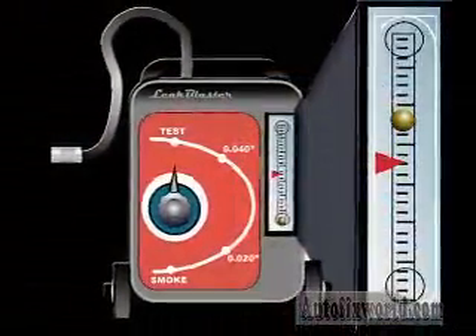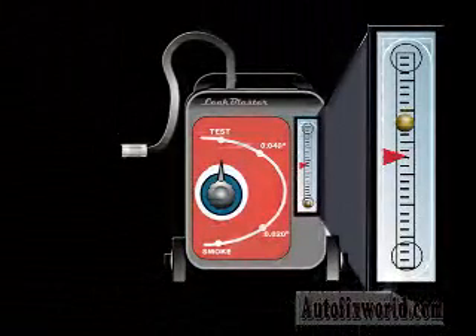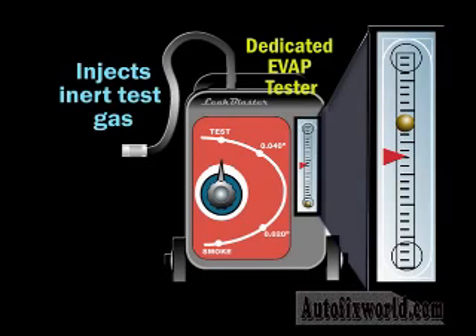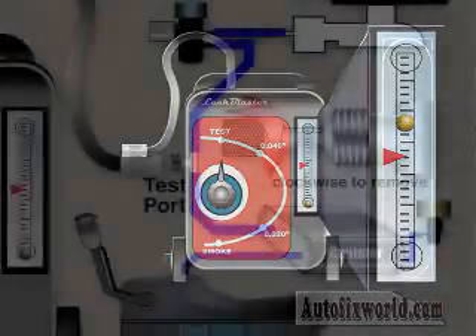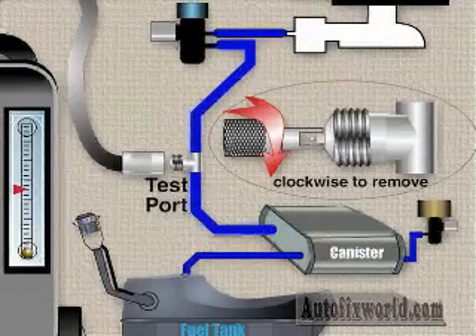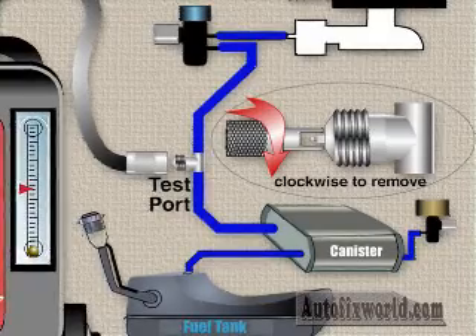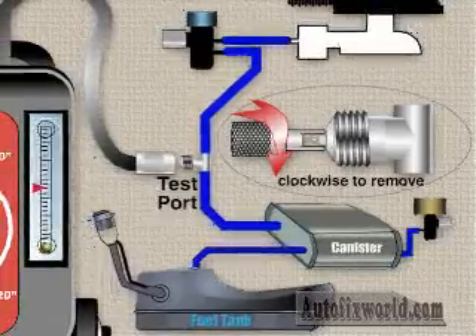Several dedicated EVAP leak testers are available from aftermarket equipment manufacturers. These machines inject an inert gas like nitrogen, carbon dioxide, or special test smoke into the EVAP system. Test gases are introduced through a test port or a manually installed T inserted into an EVAP hose. If you use the vehicle test port to connect the smoke machine, remove the valve core before connecting the hose, or the valve core may break up the test smoke and make it less dense and harder to see at a leak point.